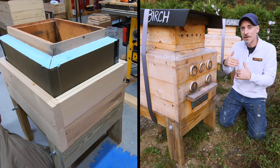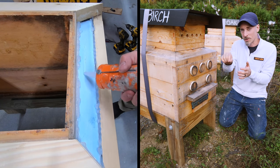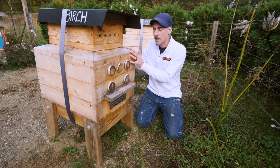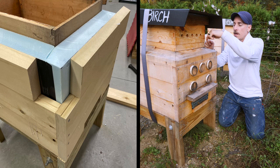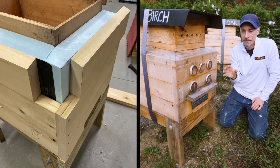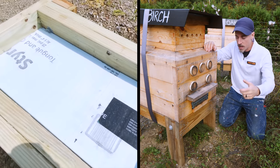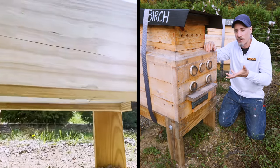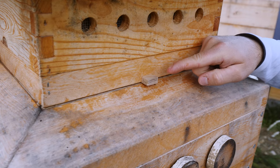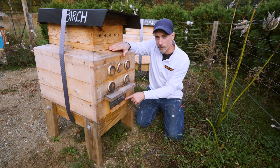Wherever the cedar touches the insulation, I caulked it with 100% silicone caulk, so everything is very airtight. The entire sandwich — hive bodies, insulation, and cedar — is about four-and-a-quarter inches thick, which is roughly R13. Underneath the hive, in the stand, I put a two-inch sheet of polystyrene — R10 — as a tight press-fit below the hive. The bees have a reduced eight-inch lower entrance only. The upper entrances have been sealed for the entire summer, so all airflow comes only from that lower entrance.